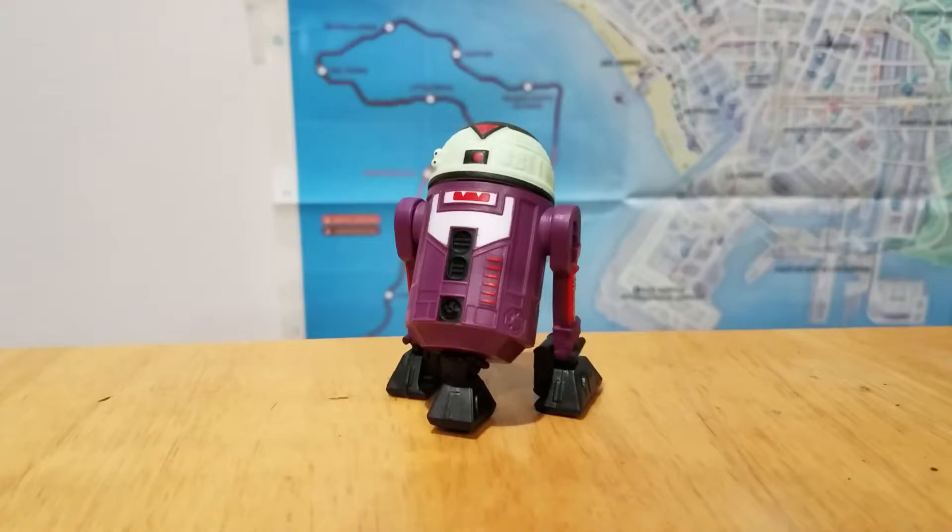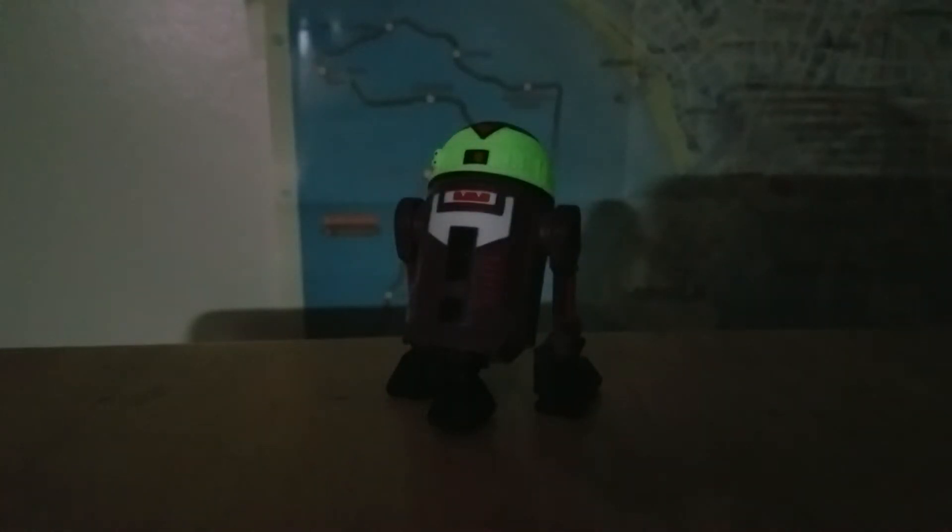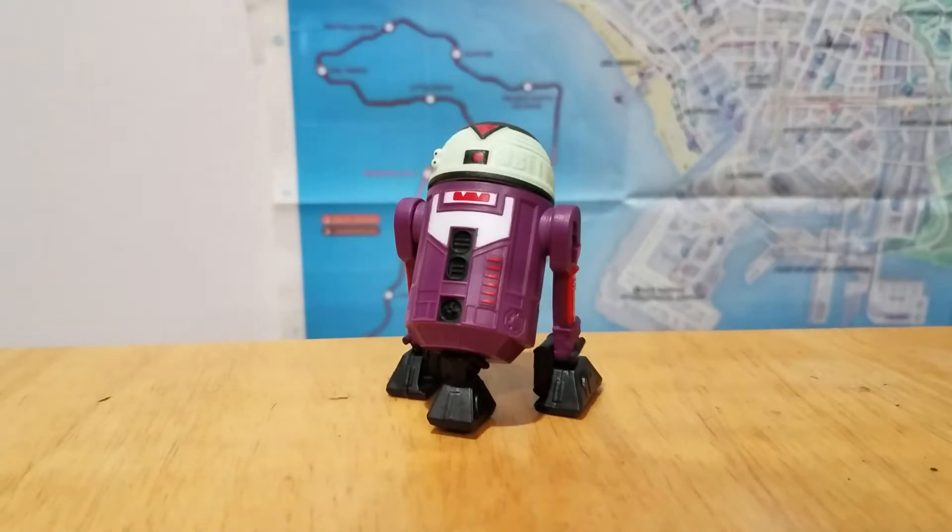Before I go into my thoughts on this figure, I want to show off one last feature, and for that I'm going to have to turn off the lights. The head glows in the dark, so that's pretty cool — that's kind of in line with a couple of the other Halloween Droid Factory figures.